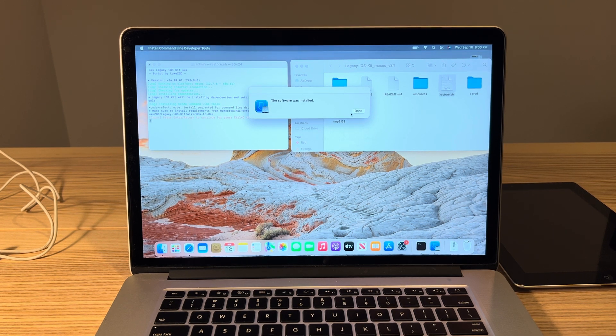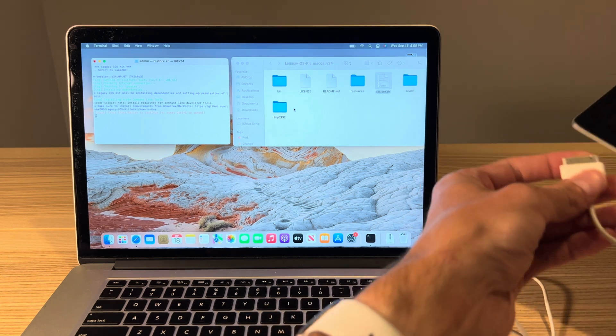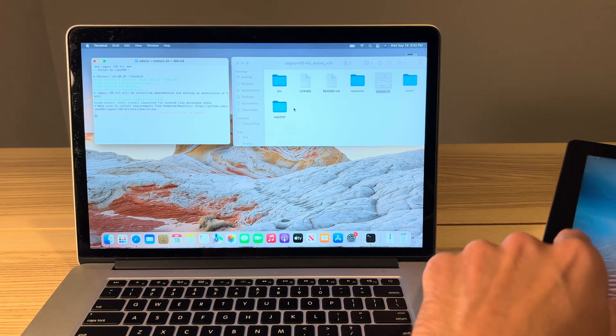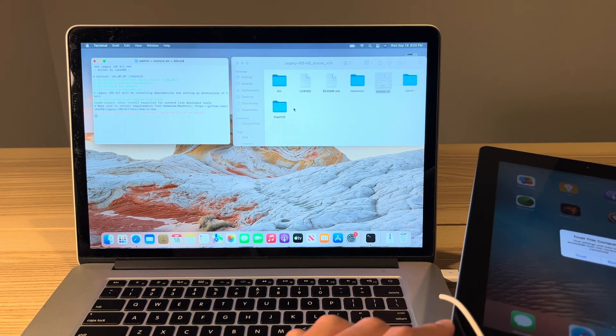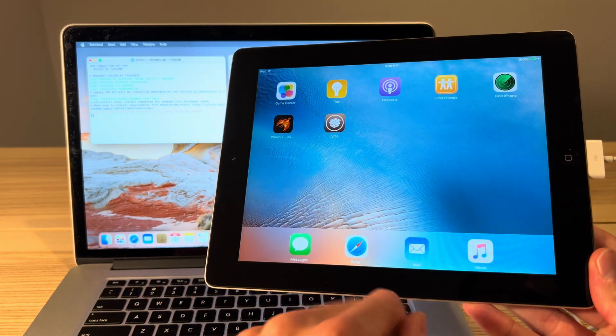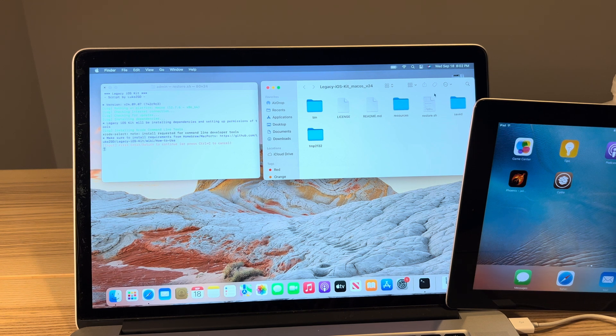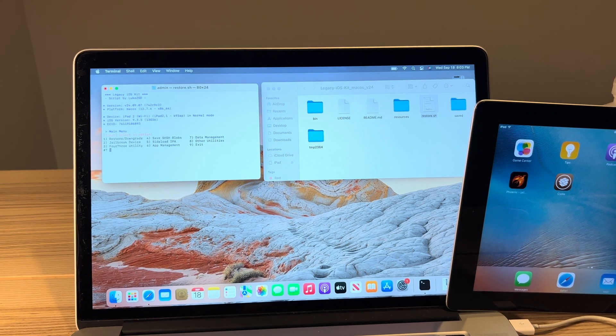Once the software is installed, connect your iPad or iPhone to the MacBook. If you have an Apple Silicon computer, you may get some additional warning messages — older Intel computers don't have as many issues with this. Once plugged in, click Trust so they can communicate. Now we're going to drag the restore.sh file into Terminal again. There was a step we skipped — Terminal was asking for a password. Click Return for that. Now drag restore.sh back over and click Enter. It should find our iPad or iPhone — and it did.